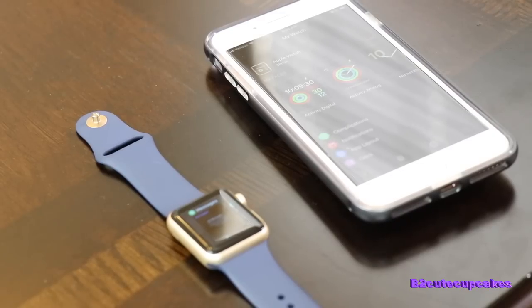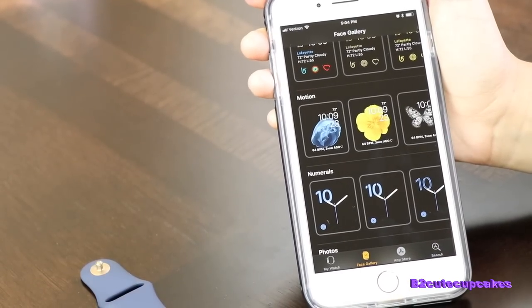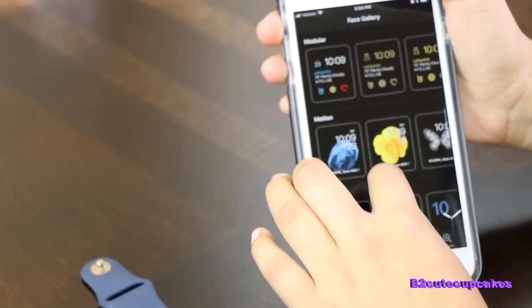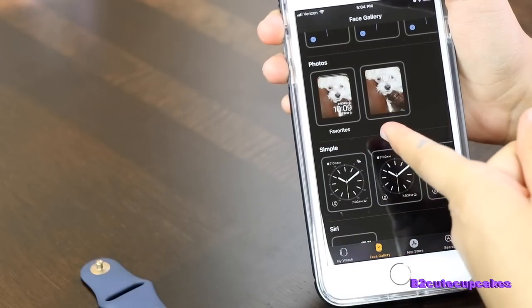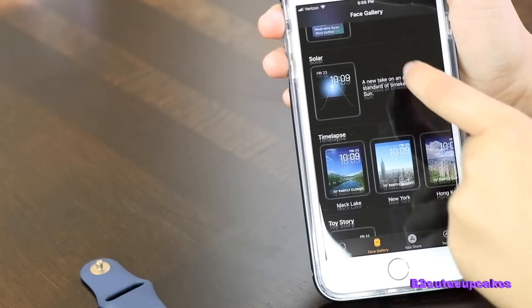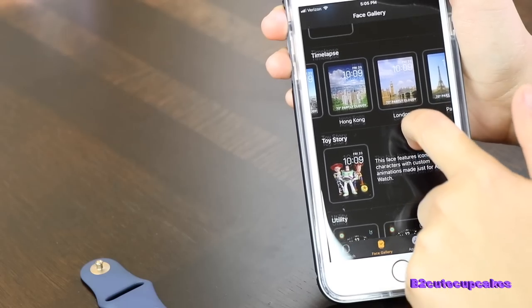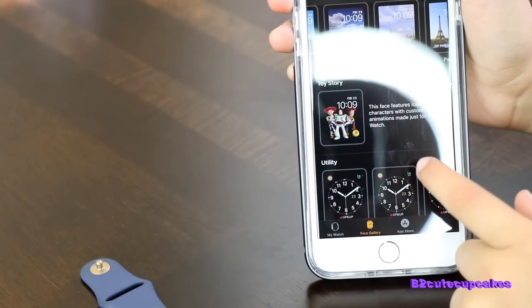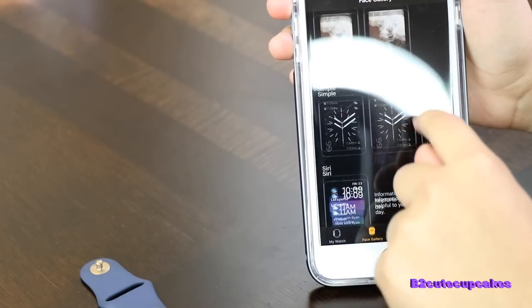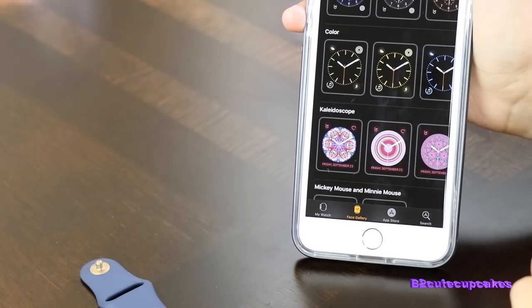Okay, so now once you're done, you can go to Face Gallery. And there's a bunch of faces you can choose from for your lock screen. There's Mickey and Minnie. You can even use your own photos. There's also Siri, and places. There's also Toy Story — they just came out with that, I think it's really cool. Yeah, there's a bunch of different kinds. I really like these ones, they're really cool.